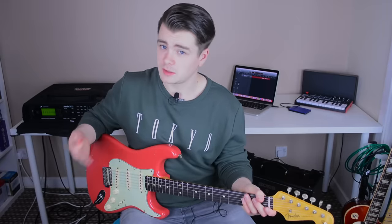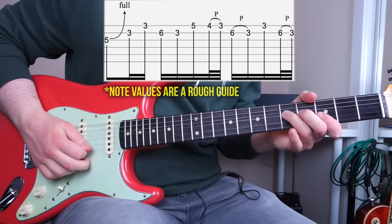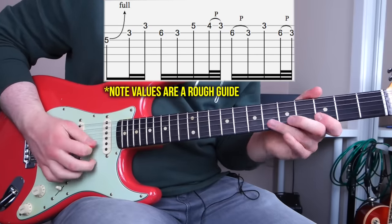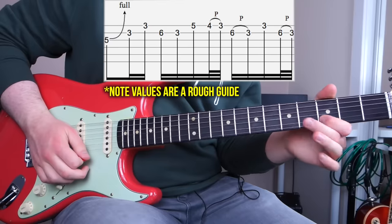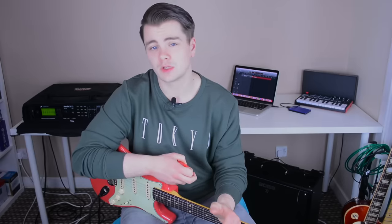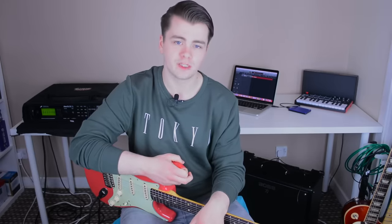The second one went something like this. Now, if you want to learn those note for note, you can skip back, pause the video, and look at the tab. But as already mentioned, that's not really the purpose of this video.